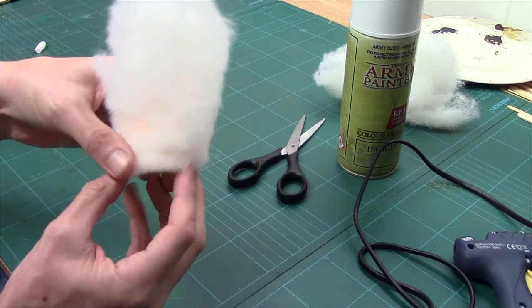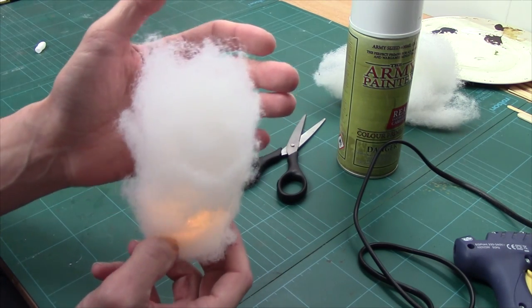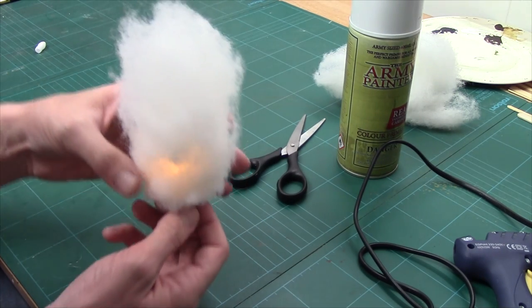Very quickly let me switch the light on so you can see the effect. You can see down there the glow — you can see it glowing. Obviously we need to shade this up to make it look like smoke, so the next bit we'll go over to the desk where I do my spraying.